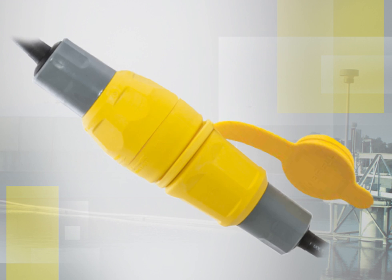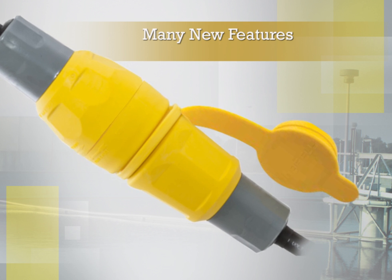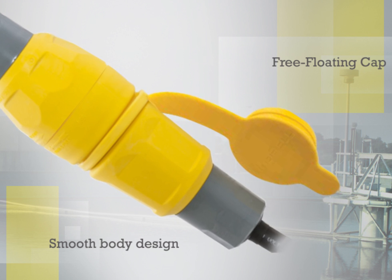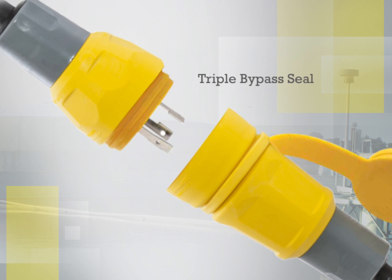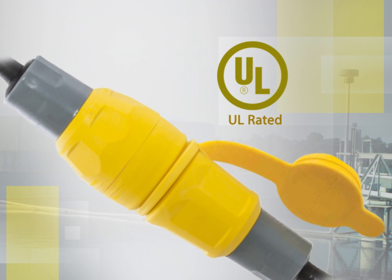Hubble has engineered many new features into the Watertight plugs and connectors that assure superior performance. The smooth body design and free-floating cap minimizes collection points for dirt or mold and simplifies the washdown process. The triple bypass seal keeps water away from electrical connections and works with existing installed devices.